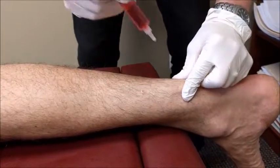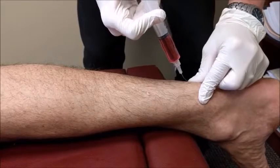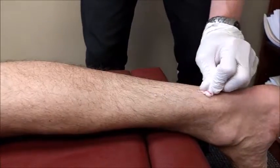What you're seeing here is injections basically along the Achilles tendon at different aspects — coming straight on from posterior and then coming a little in from the medial and lateral angle through a wider portion of the Achilles tendon.